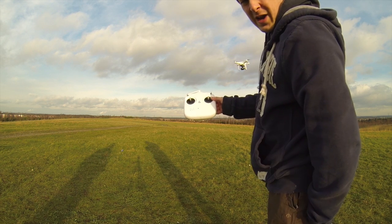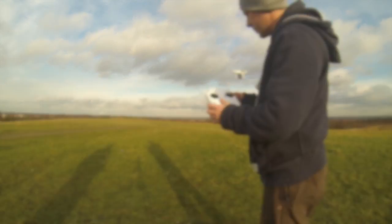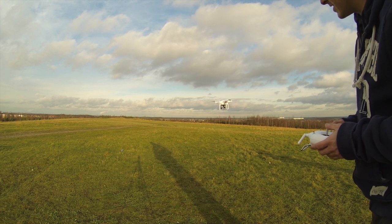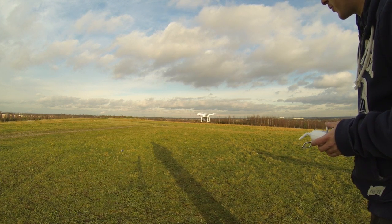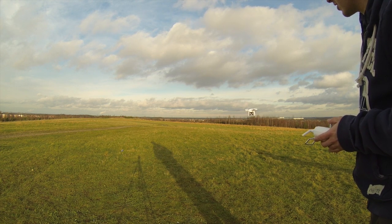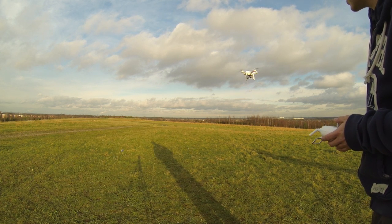Once again, if you let go of the controls it just stays sat there in the sky. Just here I'll demonstrate the gimbal — you can see it holding the GoPro underneath. If I fly it side to side, you'll notice the gimbal keeps the GoPro straight. So no matter what the angle of the quadcopter, the GoPro is kept level — even going forward and going backwards.